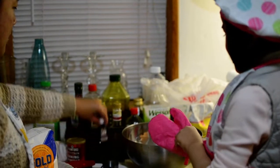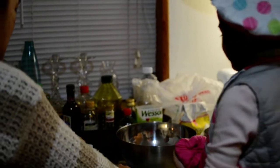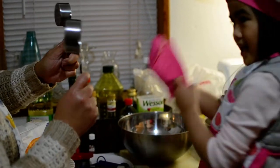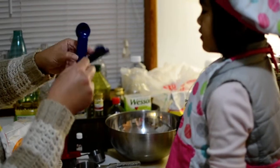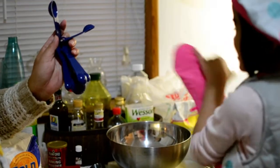And then? Flour! Okay, you need some? Measuring cups! You need some? Tablespoons! Measuring spoons!